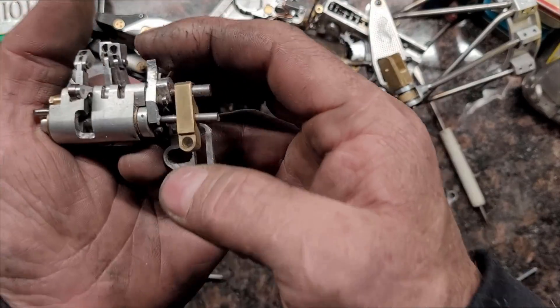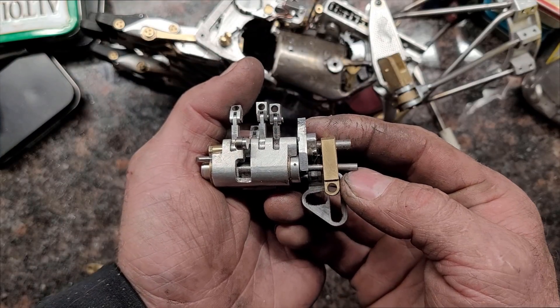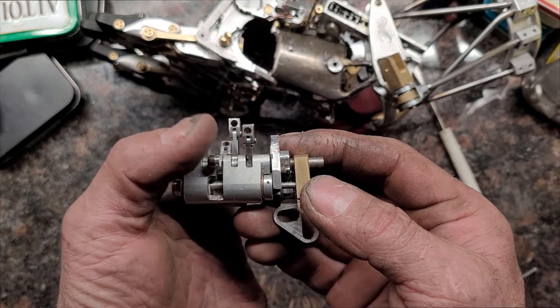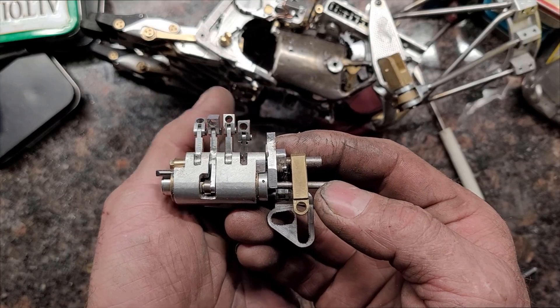Hey guys, welcome back to my channel. The other day I posted a video that showed my new hand with a mechanical selector system on it, so I thought I'd go over how that mechanical selector actually works.